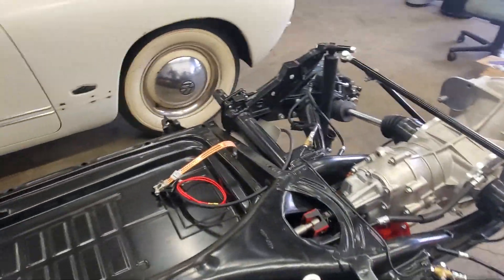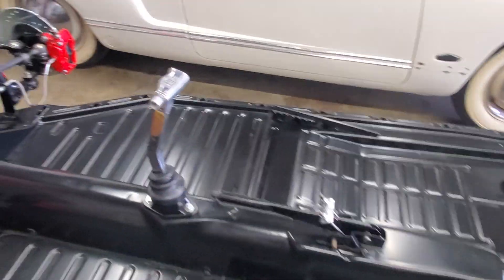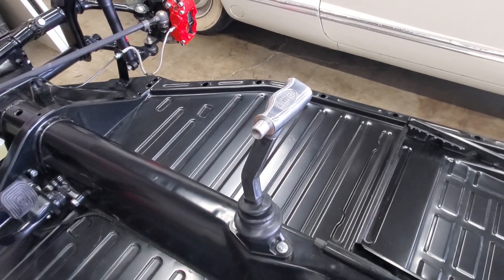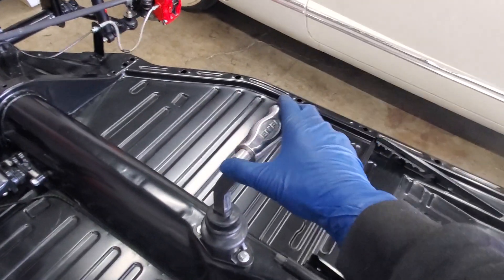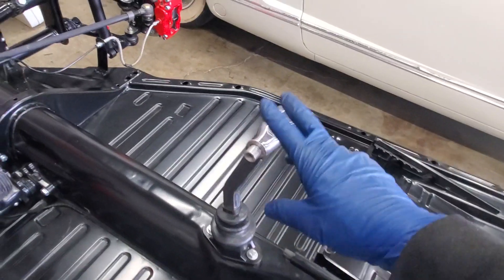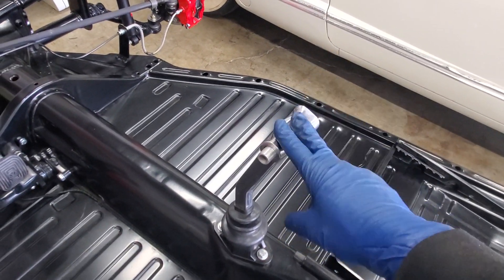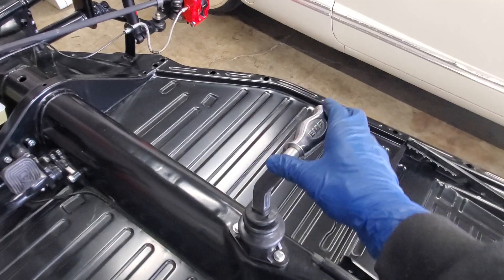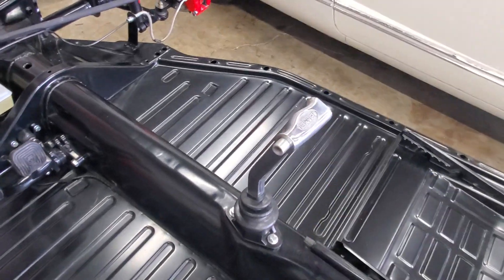The shifter — we went with a simple MP T-handle style. This button won't be used because normally it's for reverse lockout. I may at some point pull the handle off and delete the button, since it literally does nothing on this car because there's no reverse.